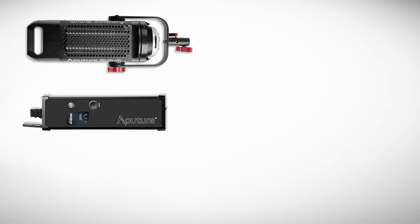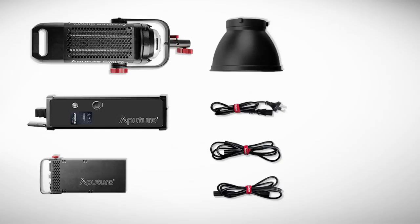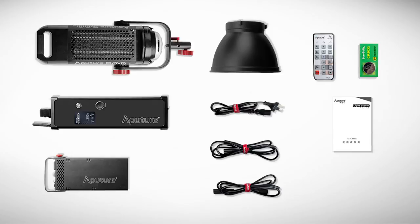Aputure always includes everything you need in their products, and this is no exception. There's a LightStorm 300D with a light protection cover and hanging column, the controller box, the power box with a spare fuse, power and XLR cables, reflector, wireless remote control and button battery, user manual and warranty card, and a nice shoulder strap for the carry bag.